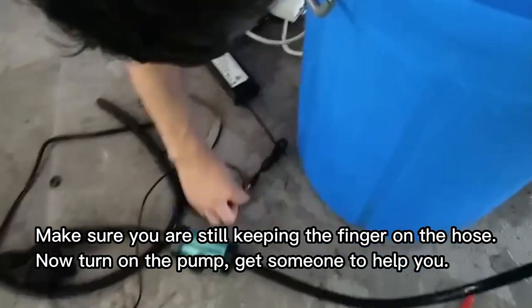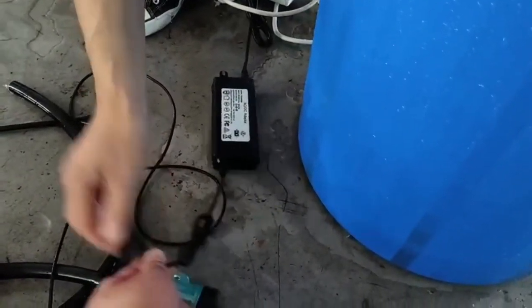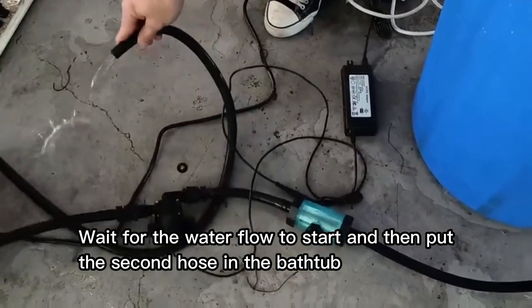Now turn on the pump — get someone to help you. Wait for the water flow to start and then put the second hose in the bathtub.